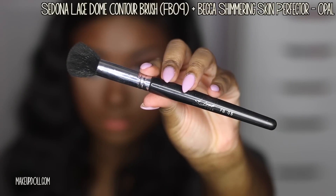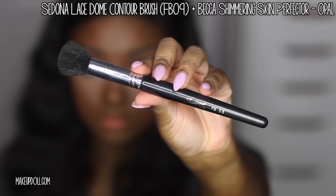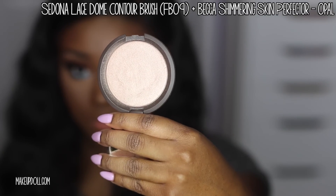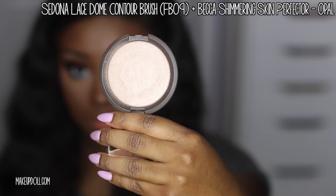Now it's time to add that glow to the skin. I'm using the Sedona Lace Dome Contour Brush along with my Becca Shimmery Skin Perfecter in Opal. I love both this brush and this highlighter — amazing combination.